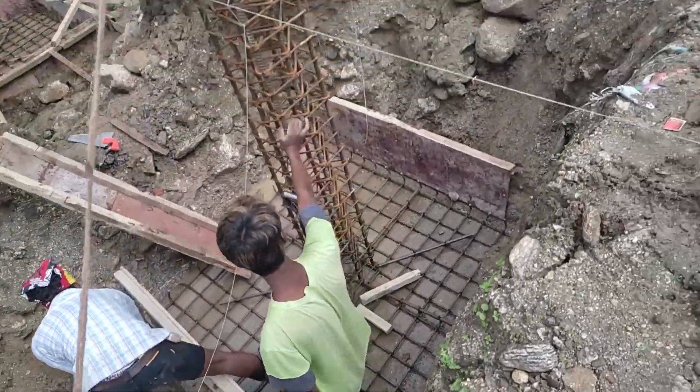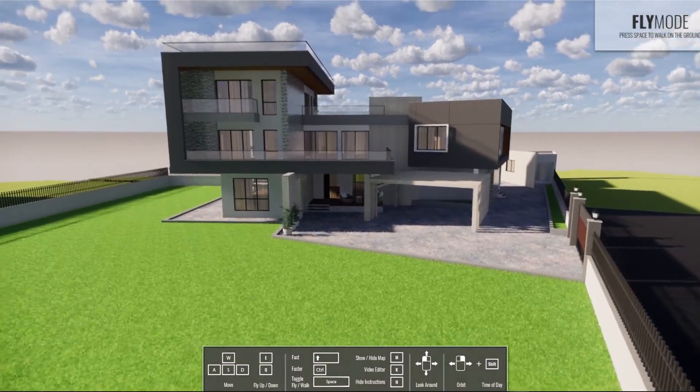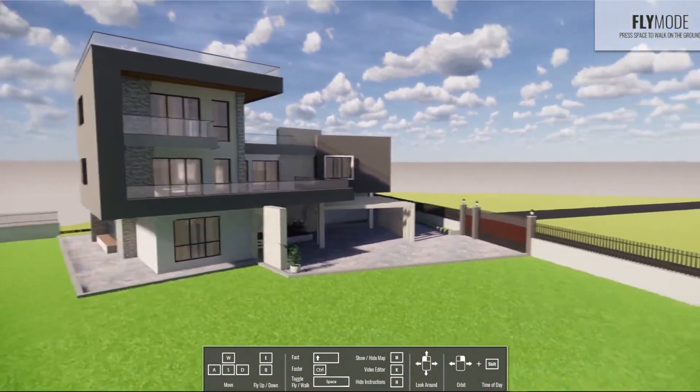Hey, what is up YouTube people, it's Anish and welcome to the day in the life of a civil engineer, part 2. Before starting this video I just want to show you a 3D view of the site.